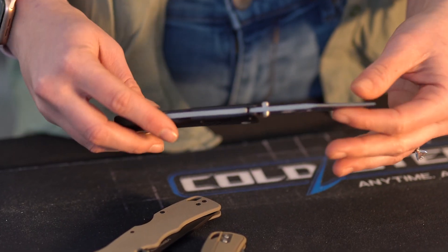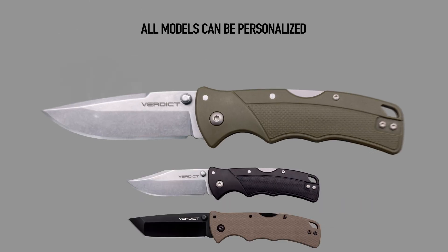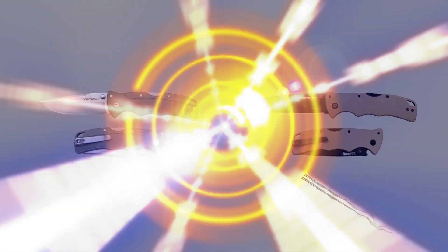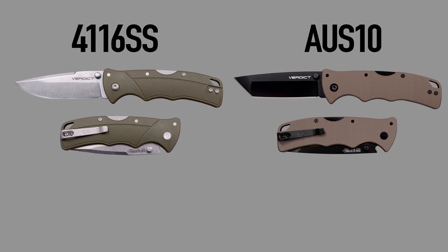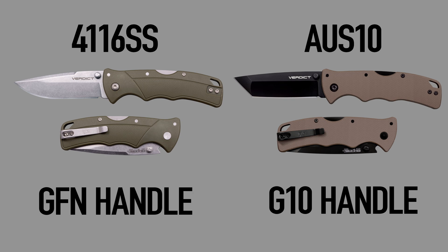Hey everyone, it's Cory from Cold Steel. The verdict is in. All of these knives incorporate our triad lock system. You can get it in a tanto, clip point, or spear point. If you want something super cool, you can get all of these personalized. You can choose between 41-16 stainless steel or AUS-10. The 41-16s have a glass-filled nylon handle, and the AUS-10s have G-10.